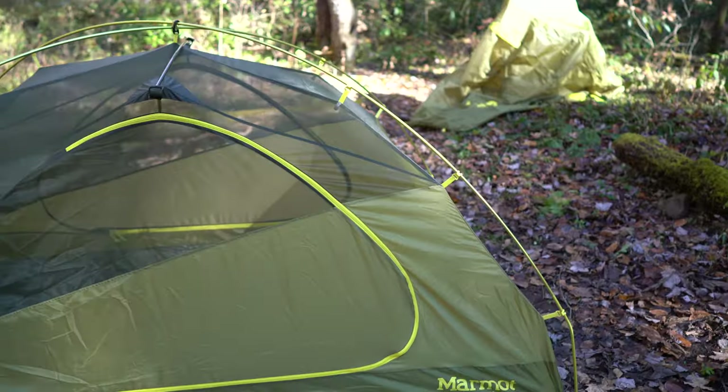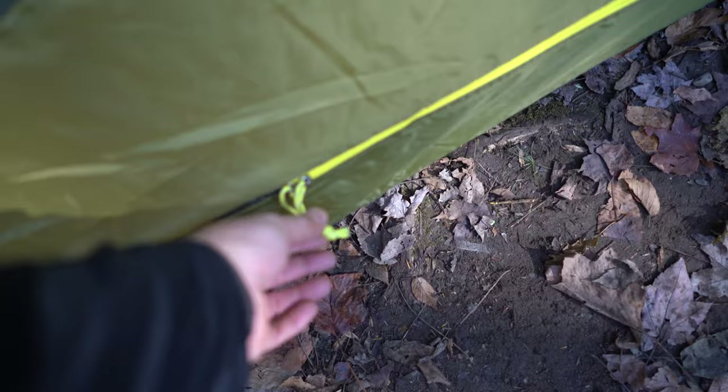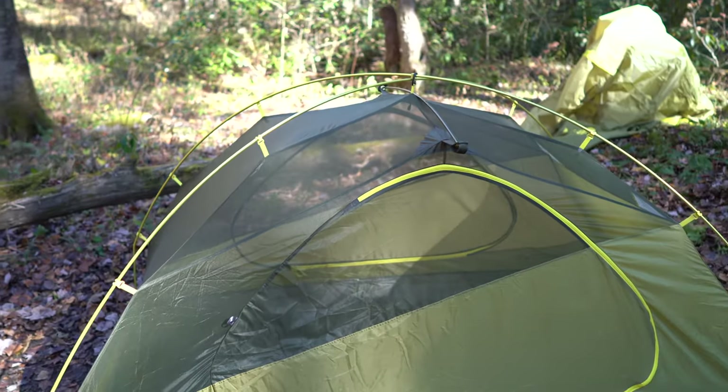One thing I failed to mention: at night, these strings and some other points on the tent are reflective, so if you've got a headlamp on it makes it easier to find your tent at night.